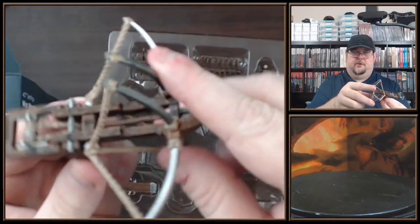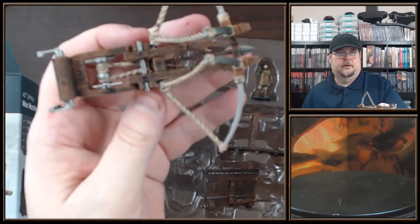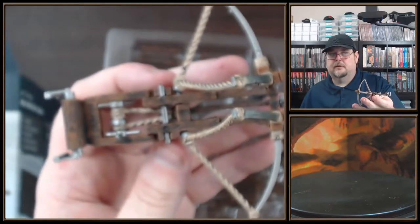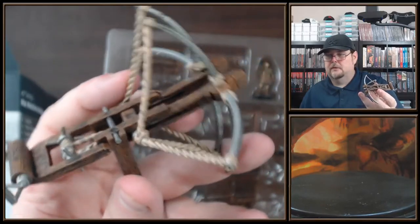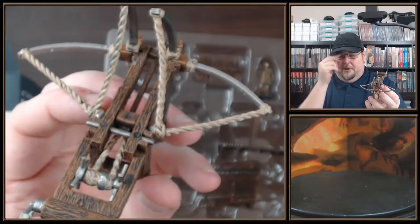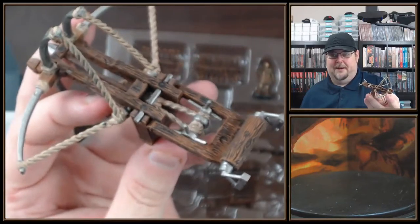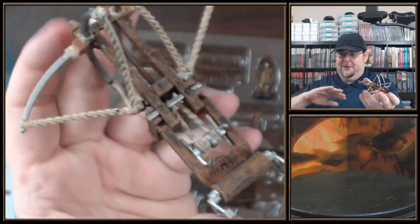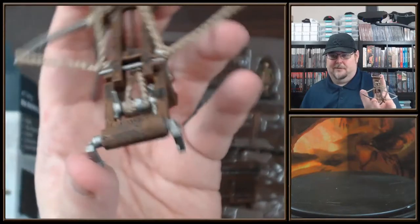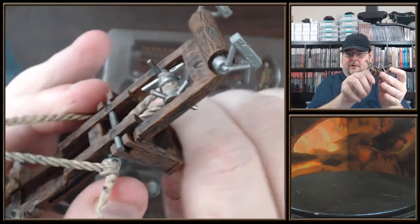Look at that — now it kind of pivots, you get your elevation that way. Really nice detail on this. Yeah, look at that — that looks so good, holy cow! It's even loaded with a spear. I don't know if you guys have seen Gladiator, but remember that barbarian northman that got hit by one of these and it shot him back like 20 feet and stuck him to a tree? It's got the handles that tighten it up, and handles that kind of steer it.